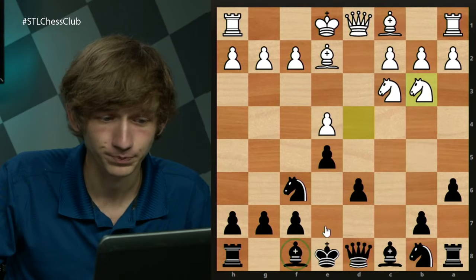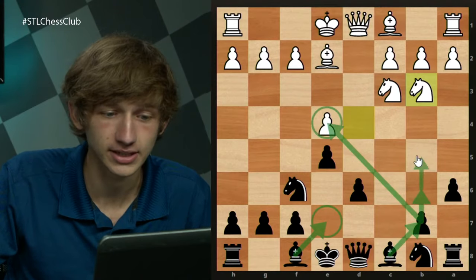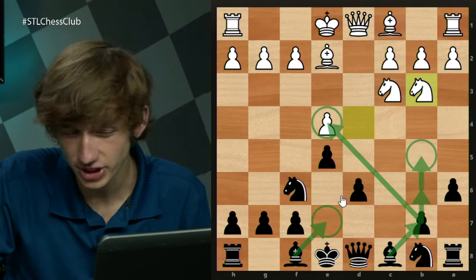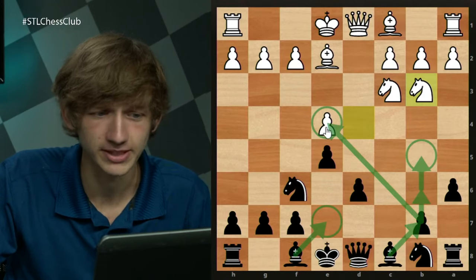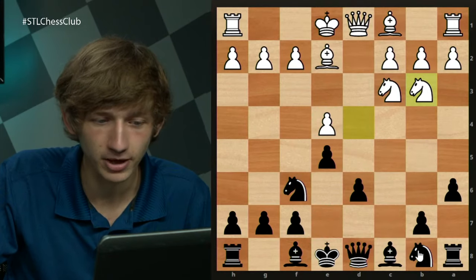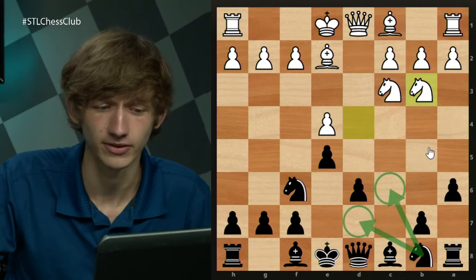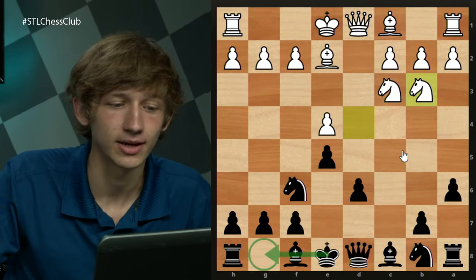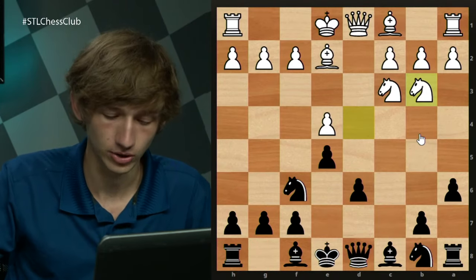Another setup involves developing the bishop to b7, highlighting the fact that the e4 pawn can sometimes be weak. Additionally, depending on what happens, you'll sometimes see the knight come to c6 rather than d7. Usually the king ends up castling kingside almost regardless.